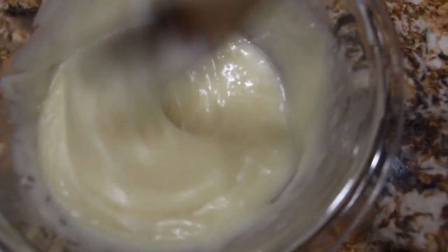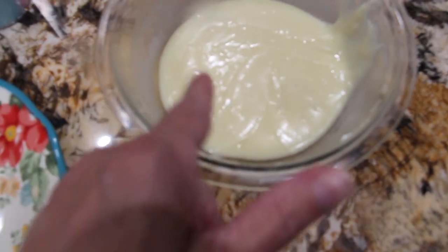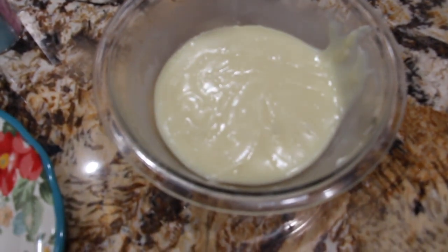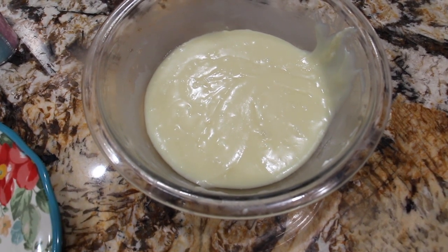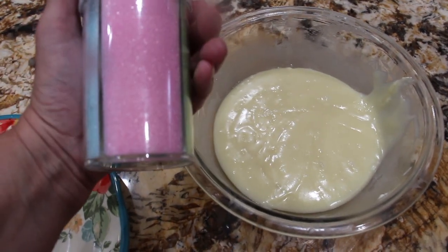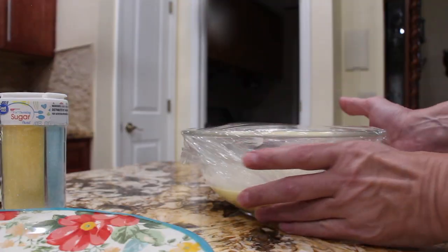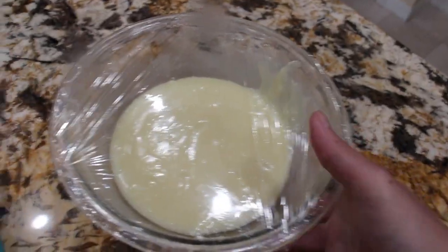You can see the water, the vanilla extract, and the cream cheese are all melted in with the white morsels. Now that it's all well combined — the cream cheese, the water, the vanilla extract, and the white morsels — I'll put saran wrap on top and place it in my fridge for about an hour until it's firm. Then I'll roll them into the shape of an egg and roll that into colored sugar.